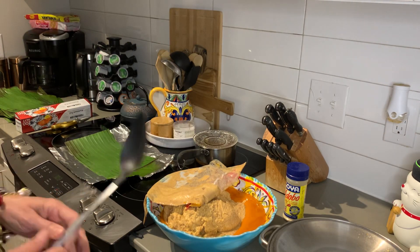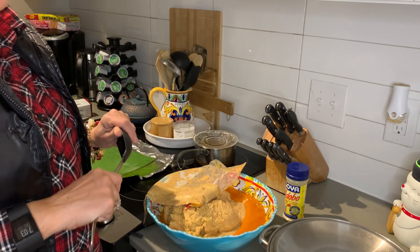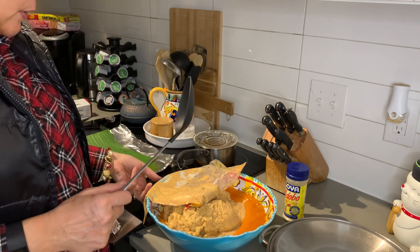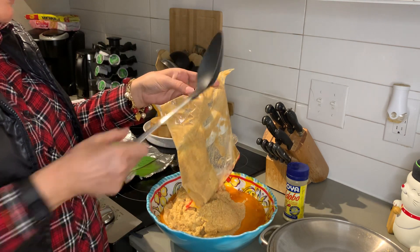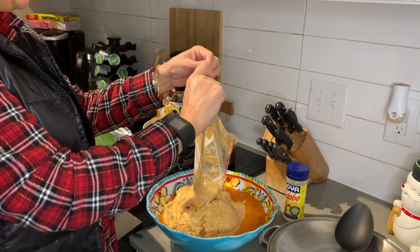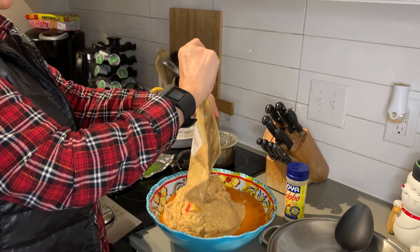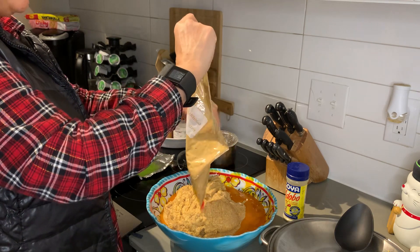Hey everybody, this is Titi Angie. I'm going to go ahead and start putting things together. I know it's taken a long time but here we are. If you recall, I made the masa and I had put it away — I stored it in this baggie until I was ready to use it. So I'm going to go ahead and take this masa out of the bag and put it in this bowl.